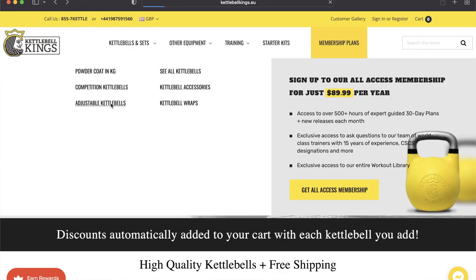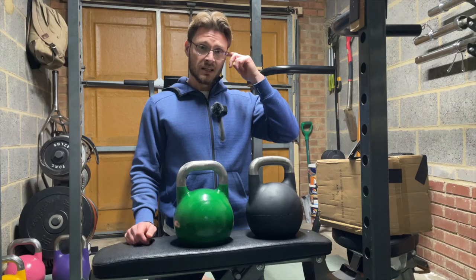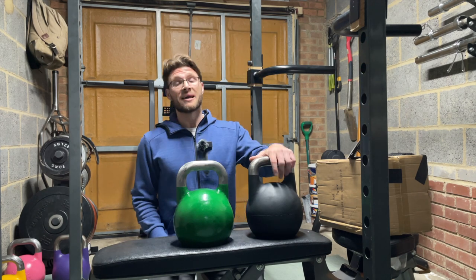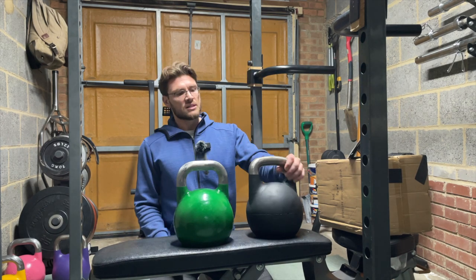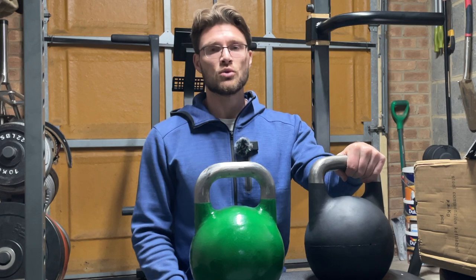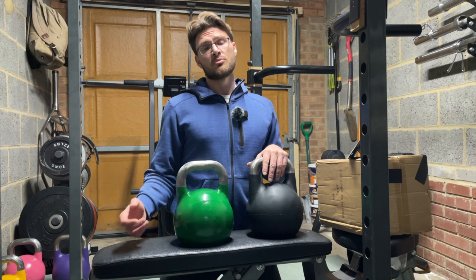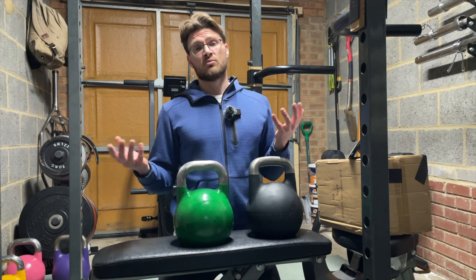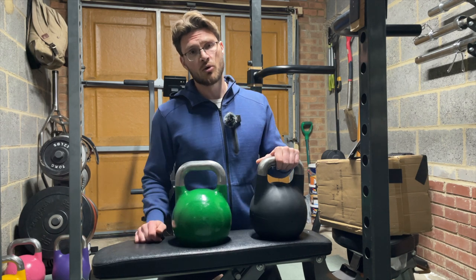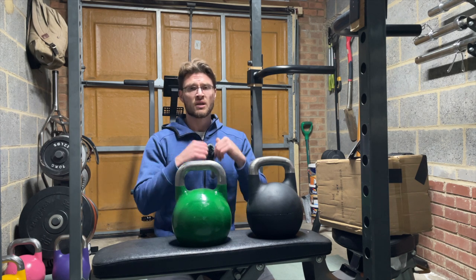I've seen some by Kettlebell Kings that were out of stock for literally years, and there are a few other makes in the USA and Canada. Then I saw in the comments section of a Mark Wildman video — big up Mark Wildman, legend, who got me into this — someone said Omnibel in the UK sell them as well. I went to the website, it was on sale, and I was umming and ahhing for ages because of the price. £400 for two lumps of metal is still quite a lot of money. But as Mark would tell you, you're future-proofed with so much adjustability.